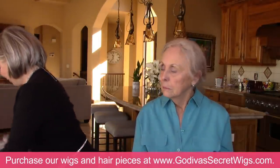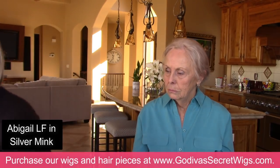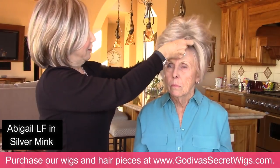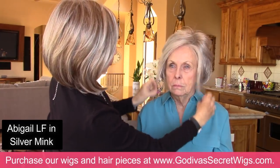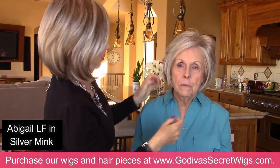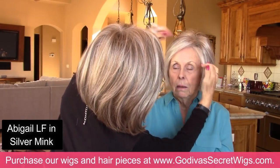So this is an even lighter color — this is Abigail in Silver Mink. Beautiful color. And this is a lace front wig. Some women like that. It may be too much hair. Was your hair ever longer like this? Oh, in fact, I used to wear my hair like this.